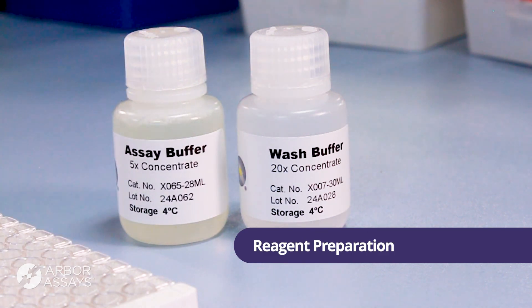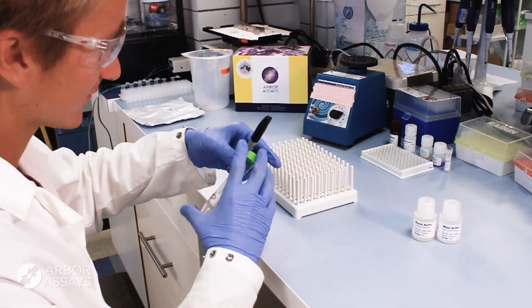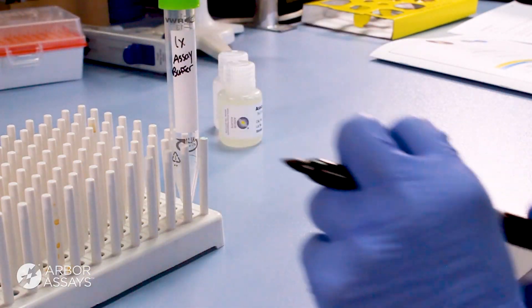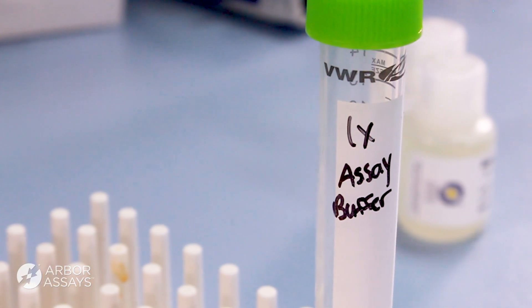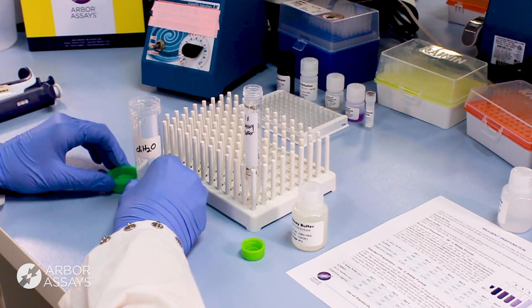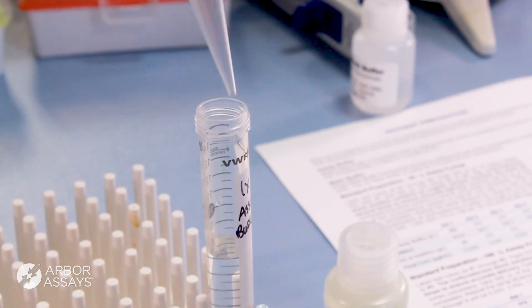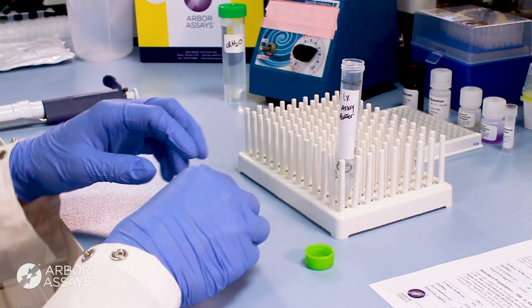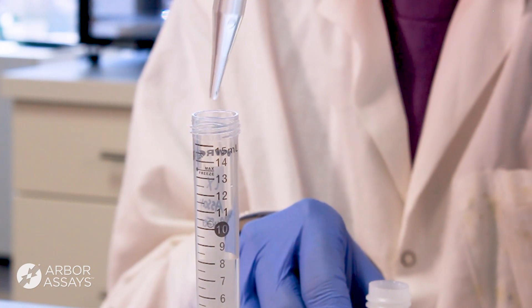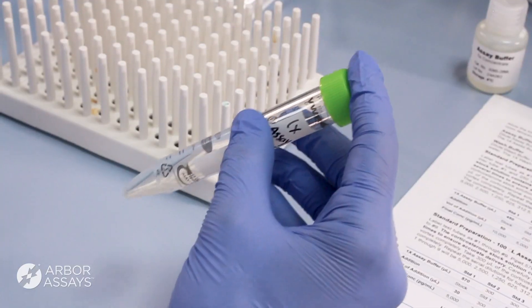Some reagents come as a concentrate and need to be diluted before use. Be sure to dilute any concentrates per the kit protocol. For example, dilute the 5X assay buffer concentrate to a 1X working solution by combining one volume of concentrate and four volumes of deionized water. Here, we are combining two milliliters of 5X assay buffer concentrate with 8 milliliters DI water. Invert to mix.